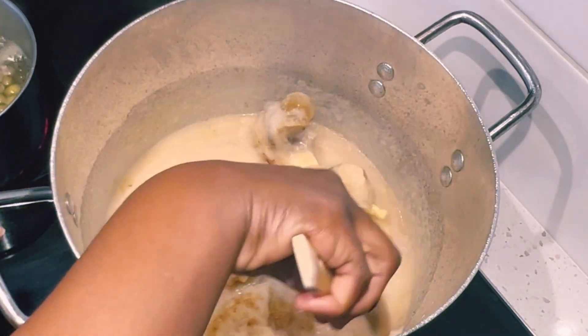Now that everything has been added to the soup, I'll leave it to boil for another 15 to 20 minutes and the palm nut soup should be almost ready. Thank you each and every one of you for your support — we've made it to 300 subscribers! My soup is done: when oil settles on top, that indicates that your soup is perfectly cooked.